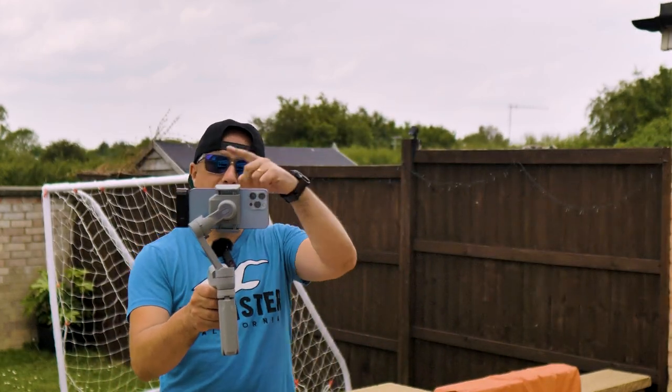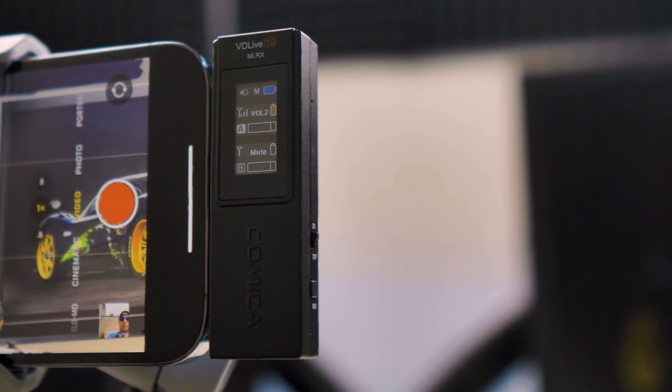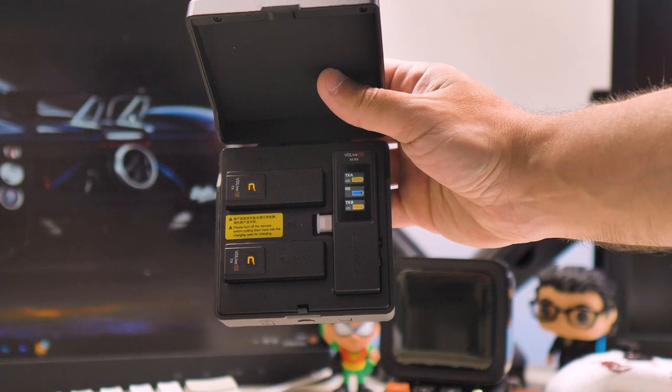The Comica VD Live 10 has been around for a while and the reviews say it's the best for your iPhone. We record loads of videos every day for TikTok using our iPhones, so let's see if this mic from Comica really improves the iPhone sound.